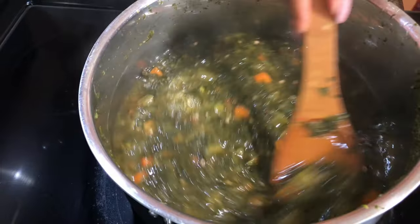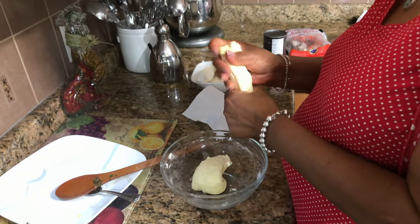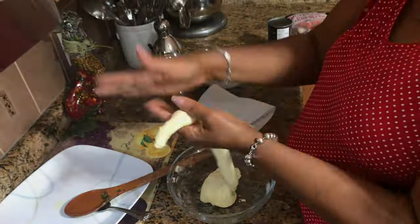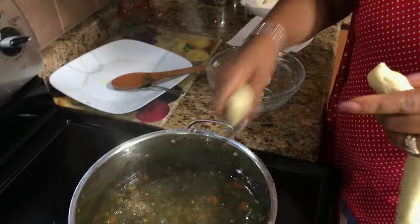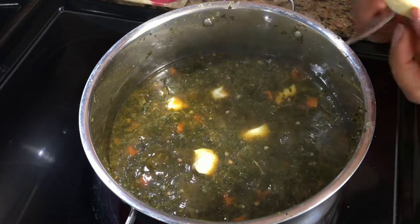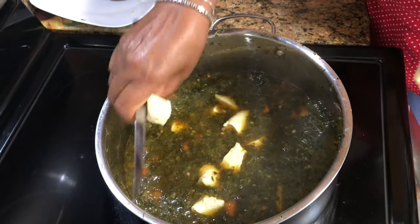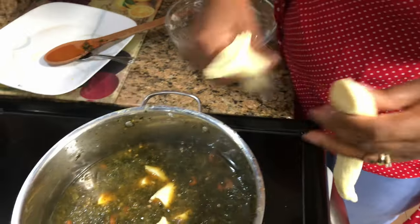I'm going to make some little dumplings — I did wash my hands guys so it's nice and clean. I'm just going to roll these and then I have a knife here and I'm just going to cut them into pieces. I could also rest this on a cutting board and just cut them, but I'm just doing it quick, quick, quick.